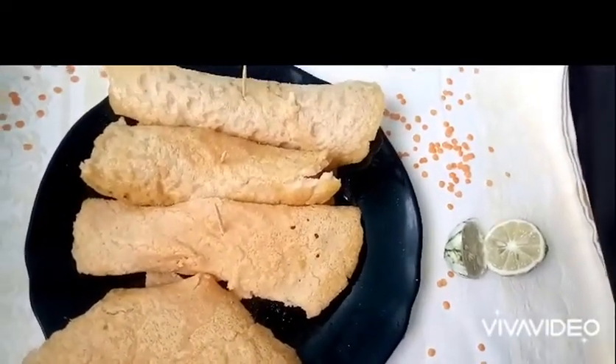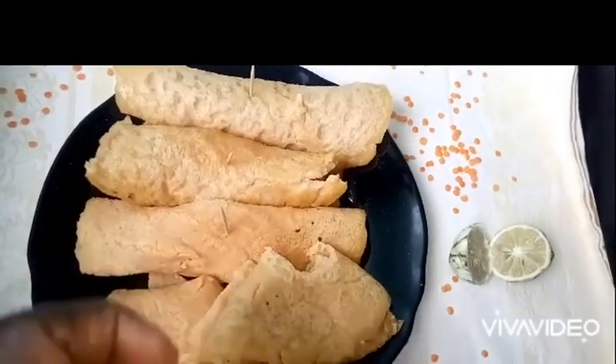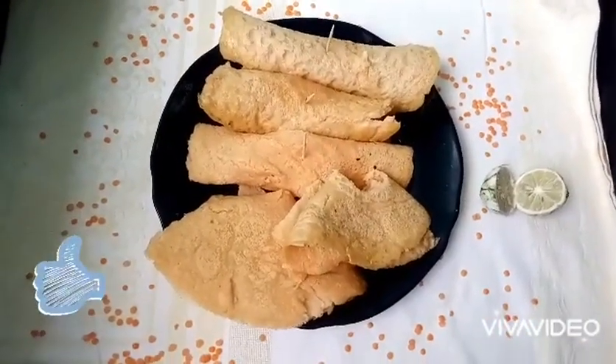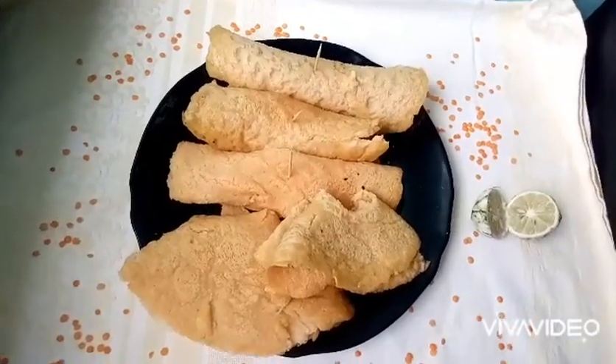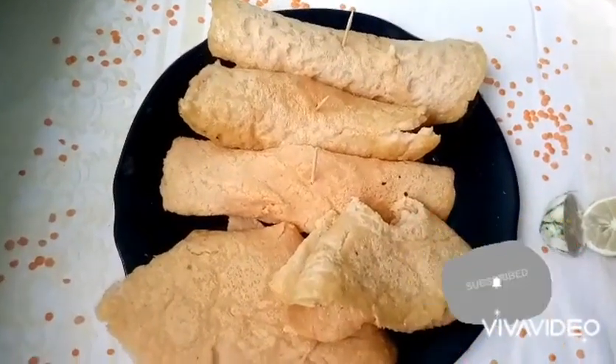Remember when you eat this, eat to the glory of God. Remember also to be a channel of light in everything that you do. If you like this recipe, please give it a thumbs up. For more videos, please subscribe — you'll be the first to receive the videos. Bye!